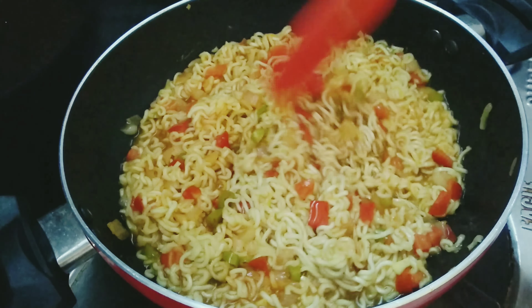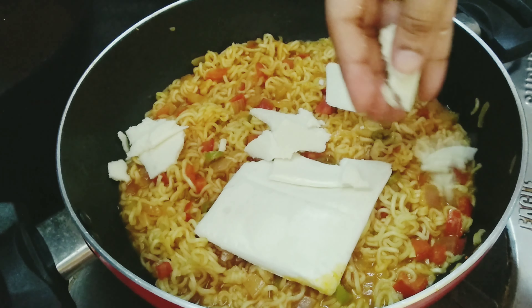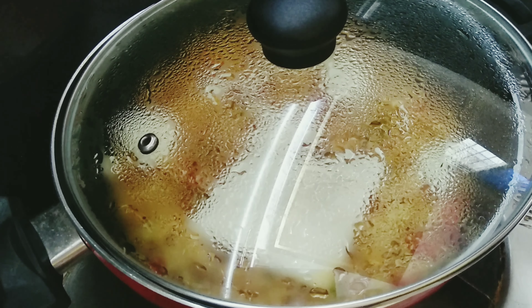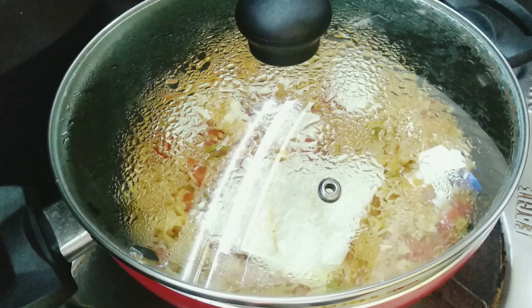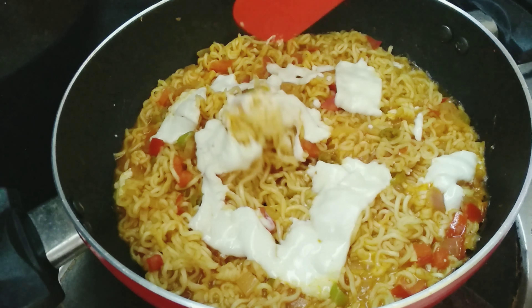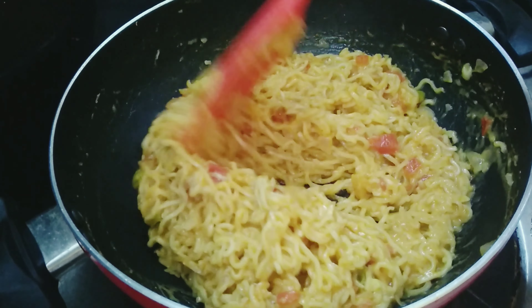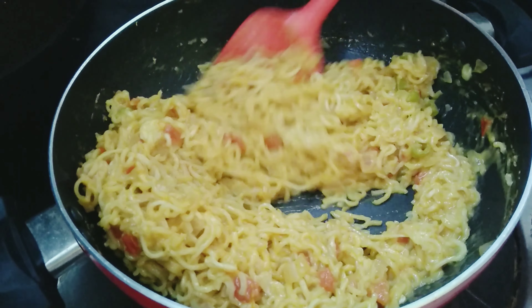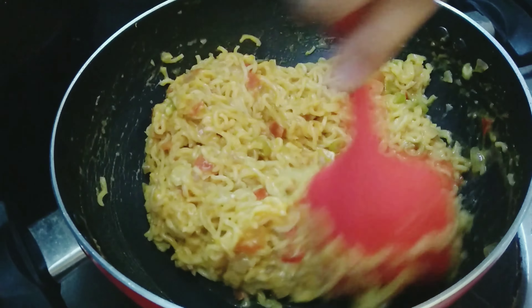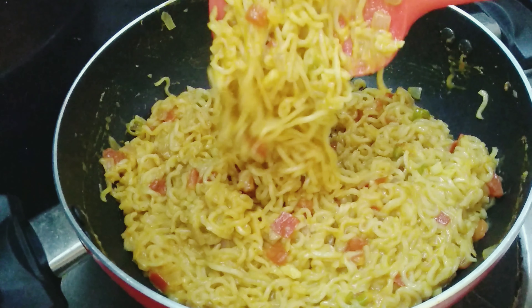Let's cook some cheese slices in the pan. In 2-3 minutes, the cheese is melted in the pan.